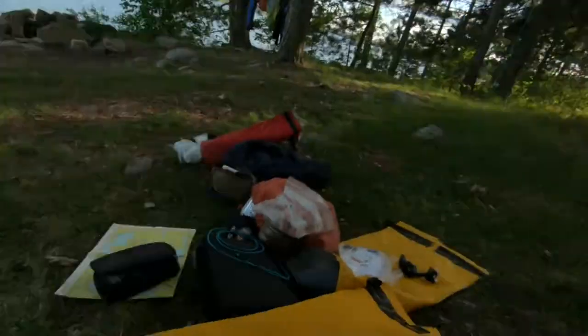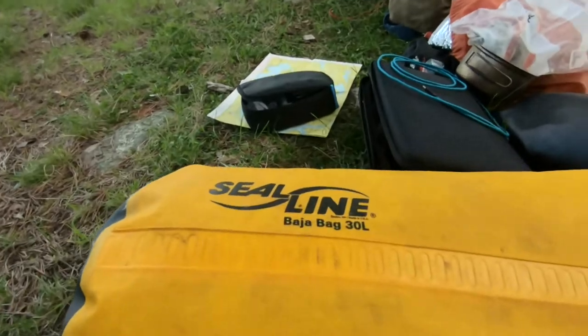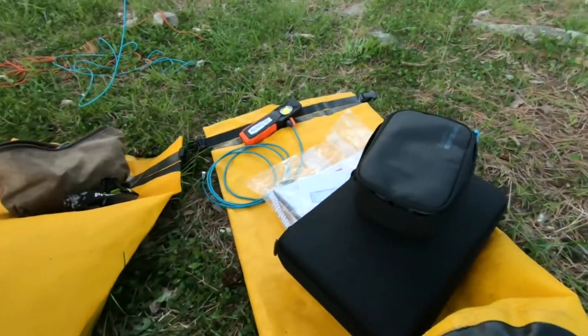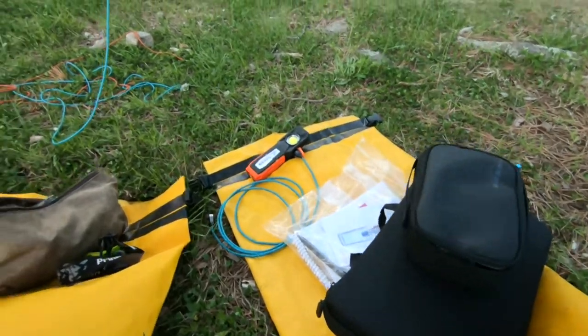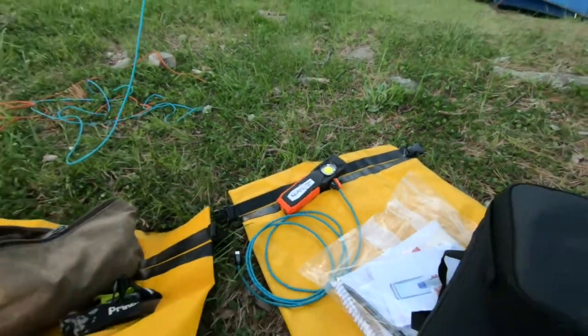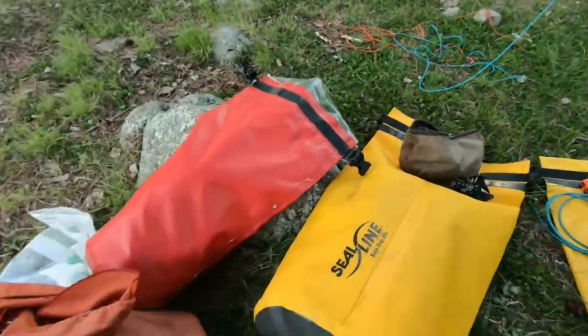Same thing with these SealLine Baja bags — I've got two of those that were up front getting pounded in waves and it's just bone dry in those things. I've got my couple bags of camera equipment and this flashlight here that can also charge my camera, plus my food bag.